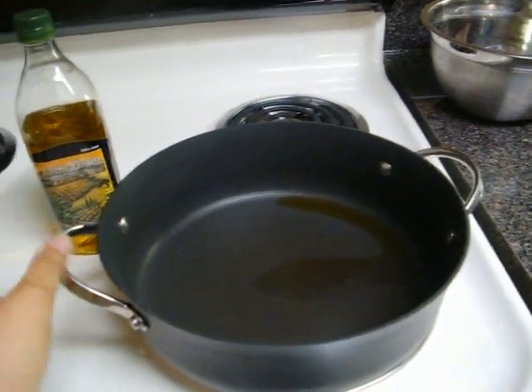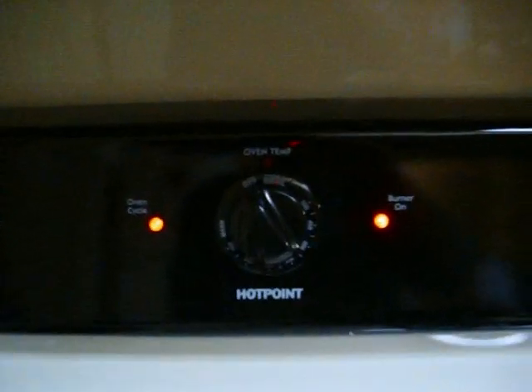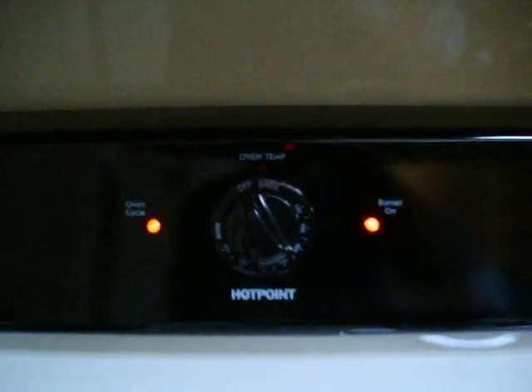Make sure it's a pan you can also put in the oven, because at the very end we're going to be broiling our shrimp dish. Go ahead and preheat your oven to broil.